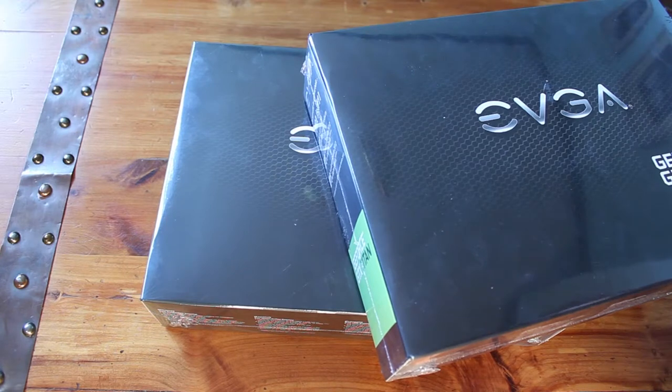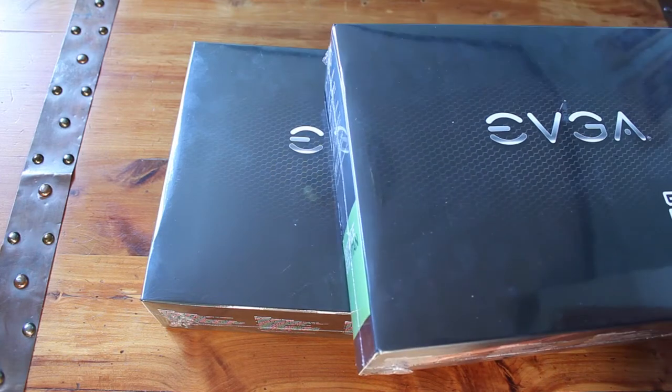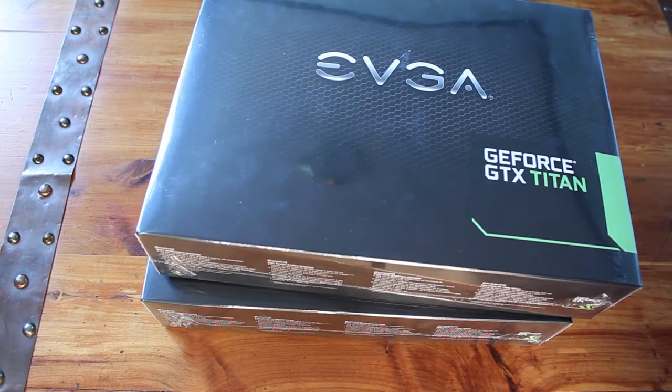I'm going to make this quick. You guys kind of already saw the unboxing video, so I'm just going to unbox one of these. I'll just take the plastic off and show you guys both in their super awesome glory, and then I'll throw them both in my system and show you guys a little video preview — kind of a tour of my system, how I have everything set up, kind of a finalized video.